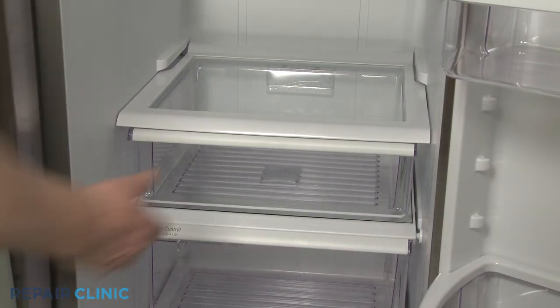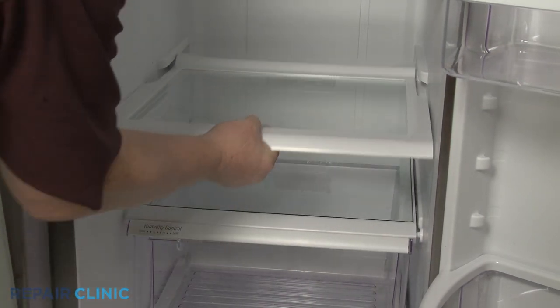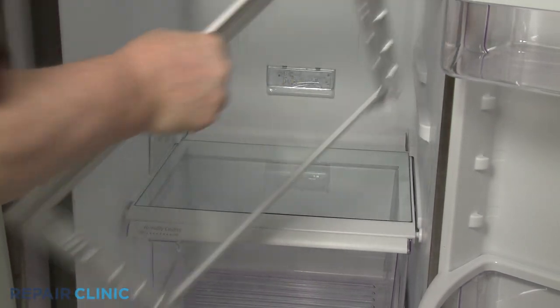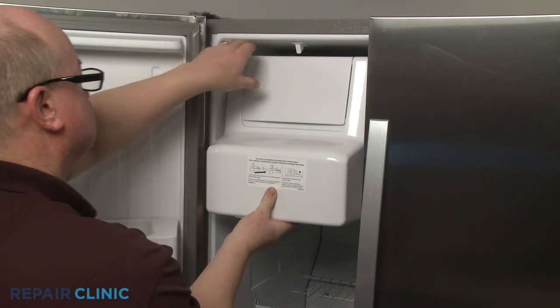If replacing the light in the refrigerator compartment, remove the snack drawer and shelf so you can reach the light. If you're replacing the light in the freezer compartment, you will need to remove the ice bucket.